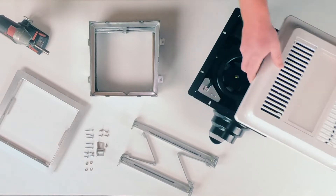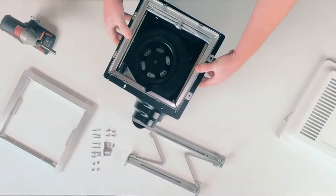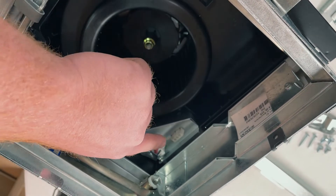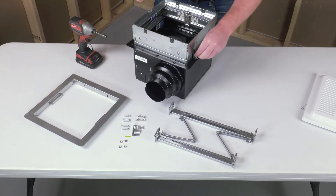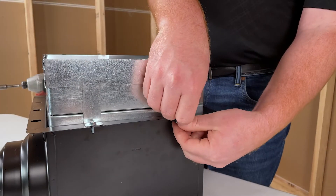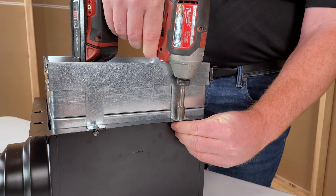Position the CRD300WT on the SPAP fan assembly so the wire chase on the CRD is located to the right of the fan's junction box. Install CRD300WT onto the SPAP fan assembly using the four screws and lock nuts supplied. Locate screw heads on the same side as the damper.